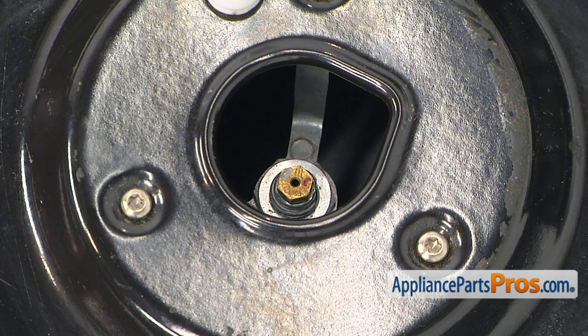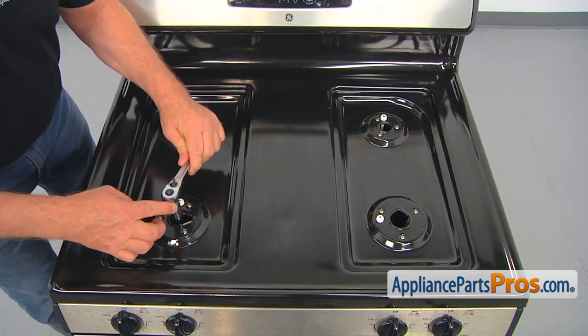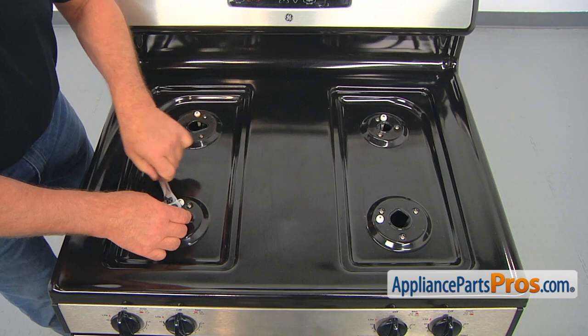We're going to start with loosening up that nut around the orifice. I'm going to use a 5/8 socket wrench. Place it on and remember, only loosen up, not taking it out.